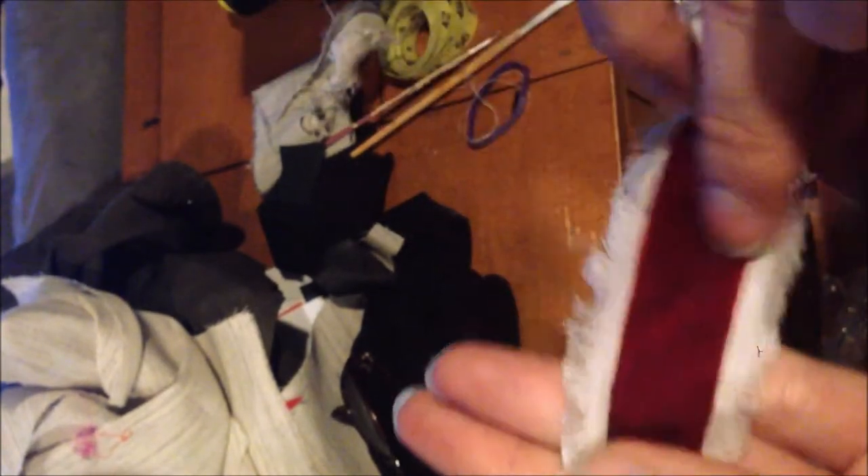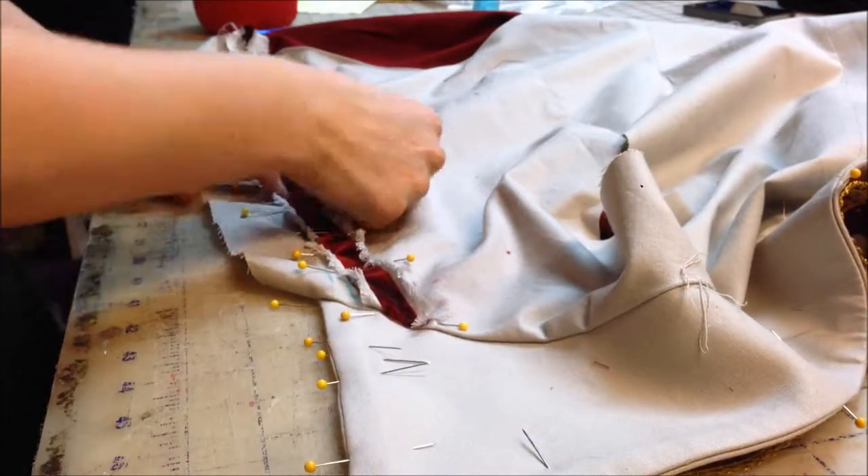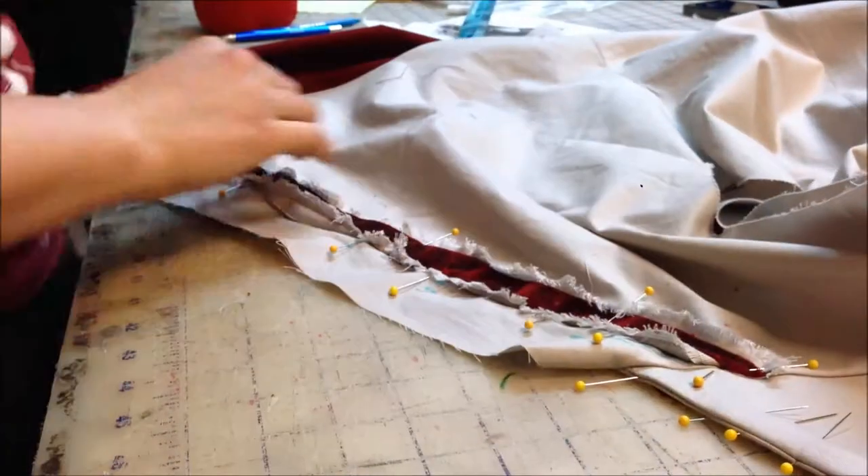Sometimes messier is actually good — it just depends where you apply it. You have to be careful with where you make it messy, otherwise it could just look messy. Pins are your friend for the next step.